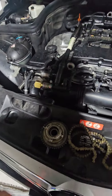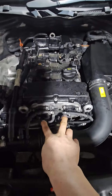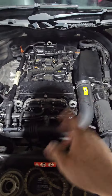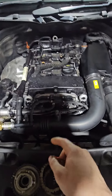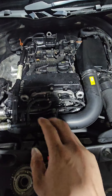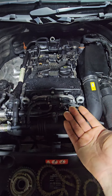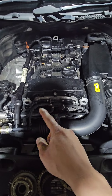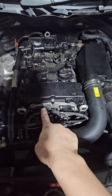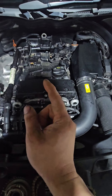Just the cam sprocket — what Mercedes calls the cam adjuster. They have a spring in it for variable cam timing. Those two cams are moving in and out, and this one had a clattering noise on cold start. Whenever the oil drains out from the exhaust-side cam adjuster, you get that clattering.